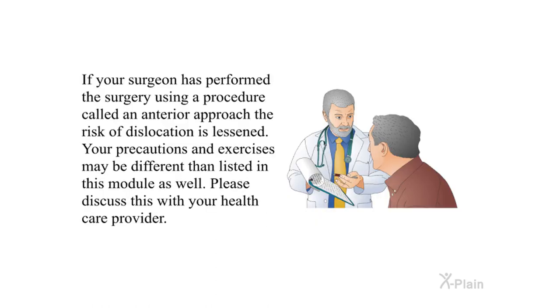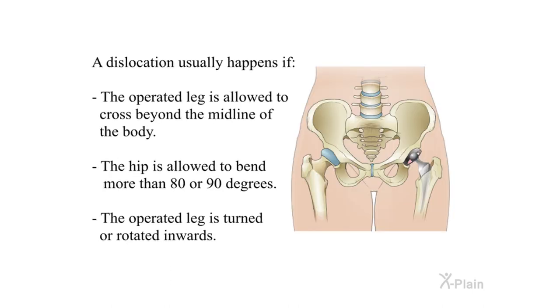If your surgeon performed the surgery using a procedure called an anterior approach, the risk of dislocation is lessened. Your precautions and exercises may be different than listed in this module — please discuss this with your health care provider. A dislocation usually happens if the operated leg is allowed to cross beyond the midline of the body, the hip is allowed to bend more than 80 or 90 degrees, or the operated leg is turned or rotated inward.